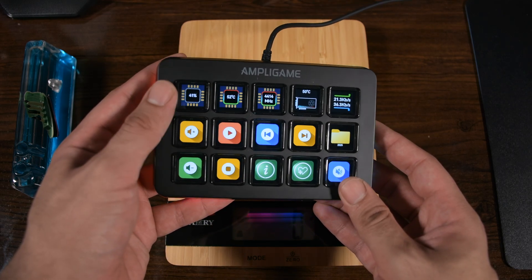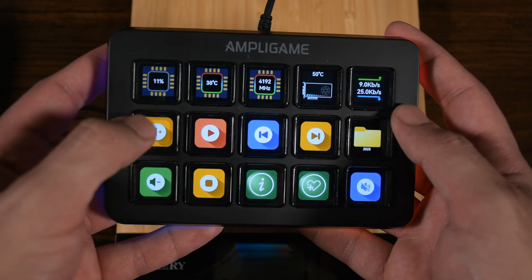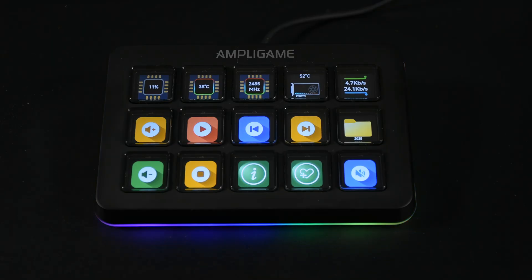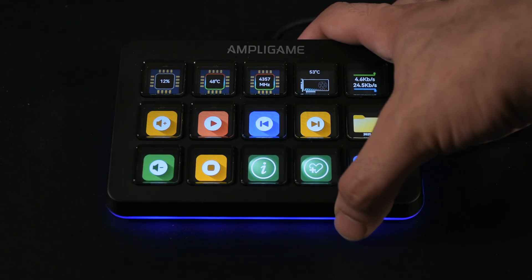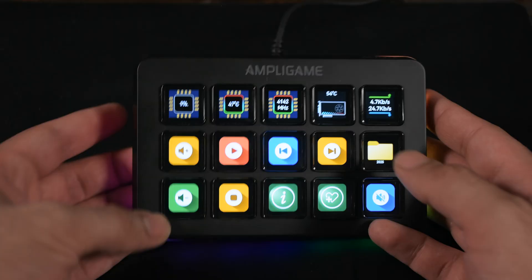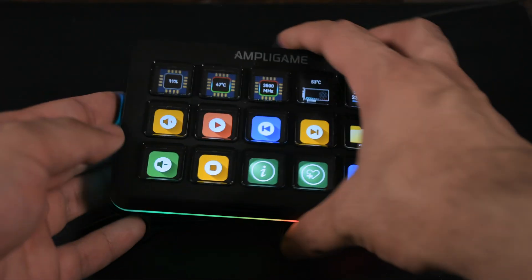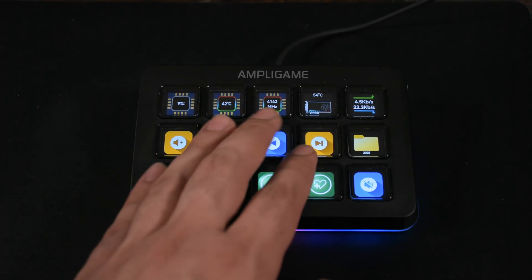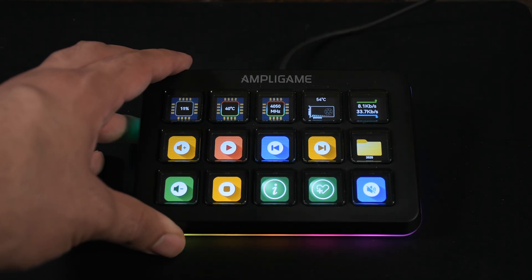The buttons are not mechanical-level satisfying but soft and responsive enough for daily use. You need to press near the center — pressing the edges sometimes doesn't register, which may feel unresponsive at times. The RGB strip includes rainbow, breathing, pulse, single color, and many other effects. You can hold the RGB button to turn them off completely. It fits easily on your desk due to its small size, but I wish there were mounting options or adjustable angles. The Fifine D6 uses a USB Type-C port.